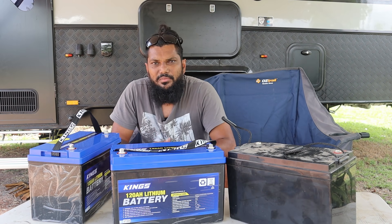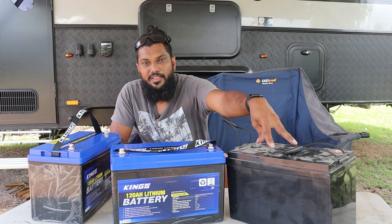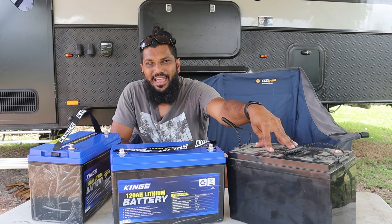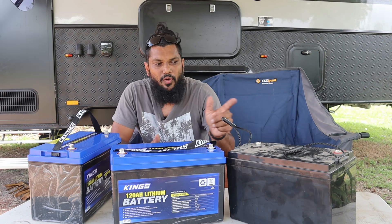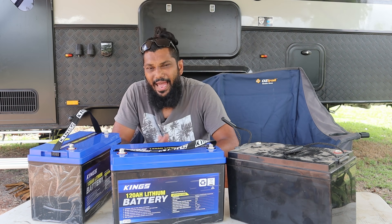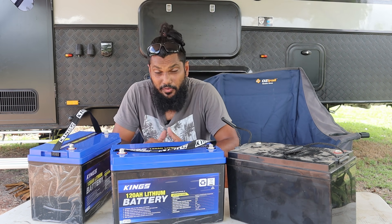As well as that, with AGM you can only really use about 50% of the capacity. So even though this battery is 120 amp hour AGM, realistically I get about 60 amp hours of usage out of it before it will cut out. Whereas lithium can go down to 80% of their full capacity and still be perfectly fine.